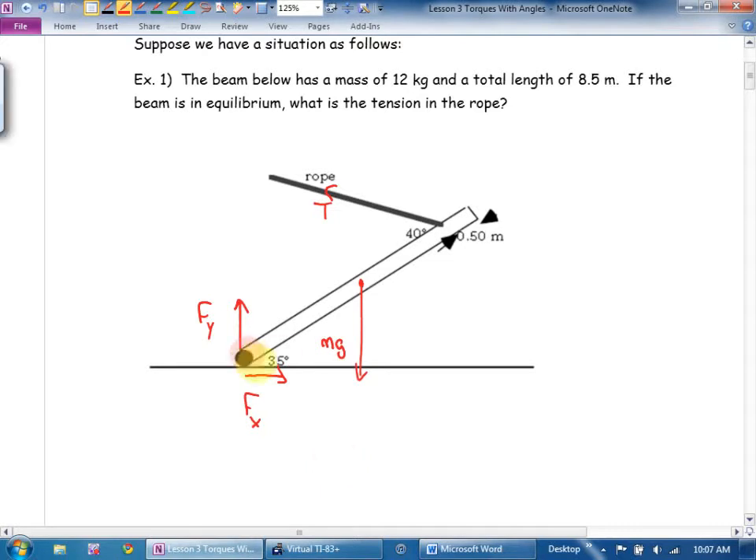Here's another problem. Is mg perpendicular to the beam? Nope — it's perpendicular to the ground, but that's not my frame of reference. Is tension perpendicular to the beam? Nope. So now we're going to go to components. I'm going to draw a little dotted line and call it tension perpendicular, and a line I'll call tension parallel. Similarly, I'll draw mg perpendicular and mg parallel.